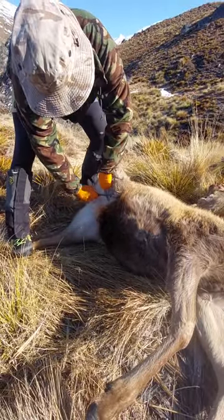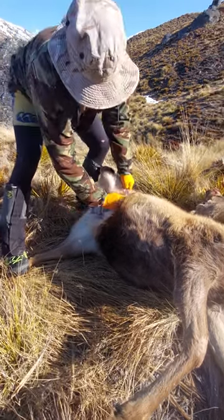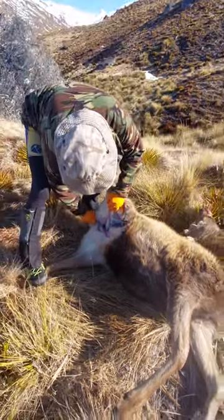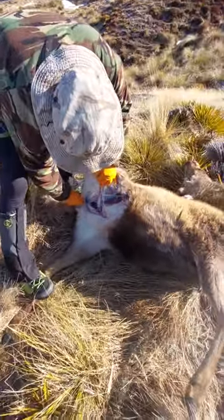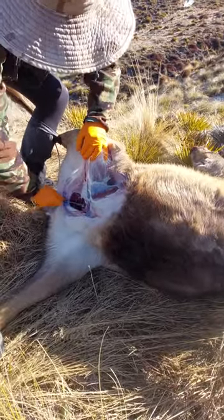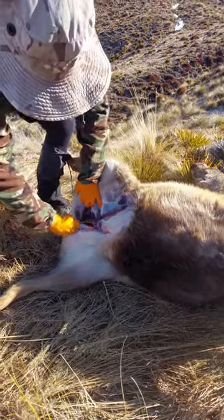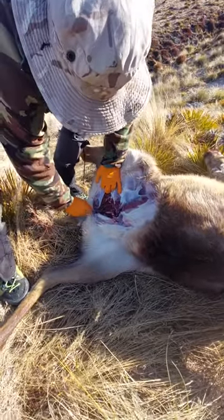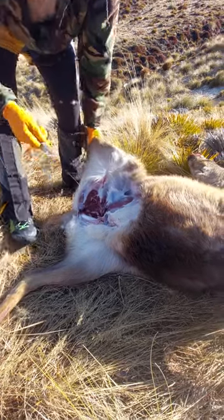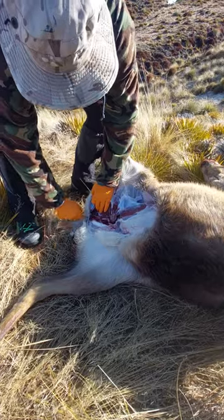This is what I always do when I'm in the field — this is exactly the same way I do my animals every time. Cutting down just beside the pizzle, you'll eventually hit the pelvis bone, which is just in there. All you're doing is just using the first little part of your knife and running it down the bone.